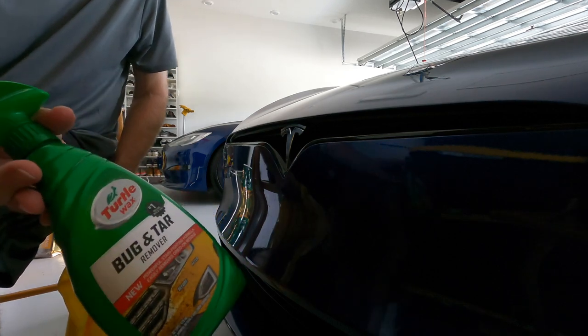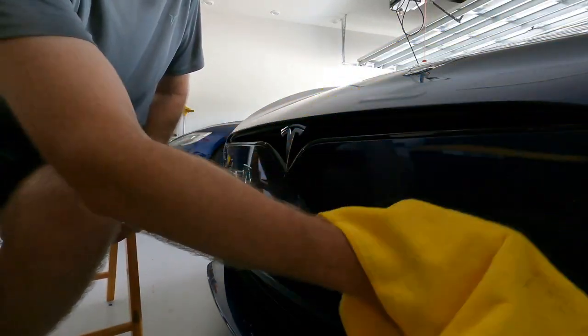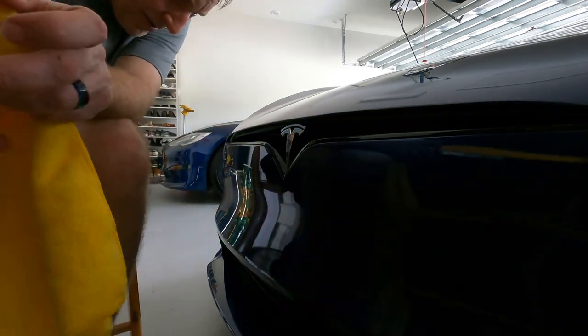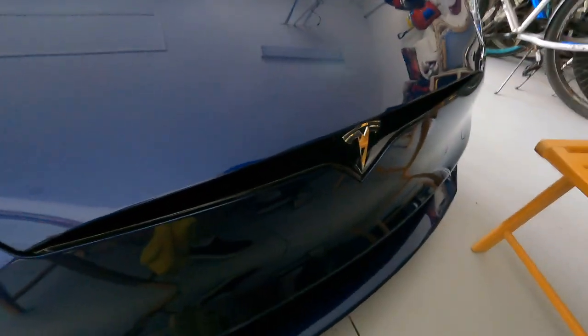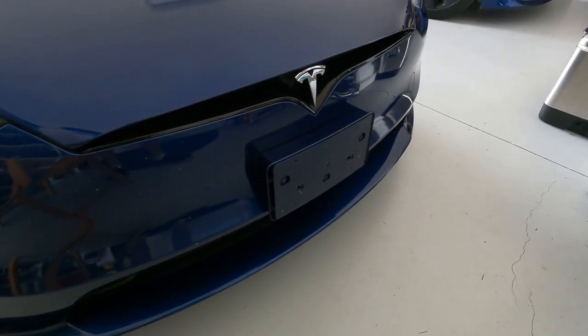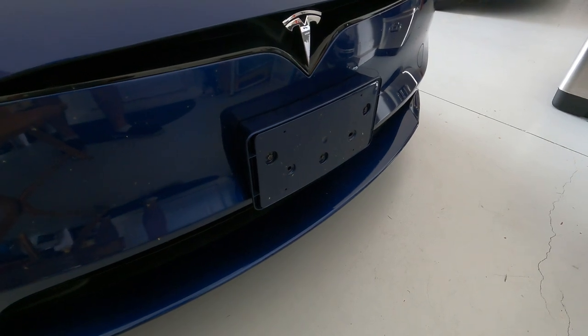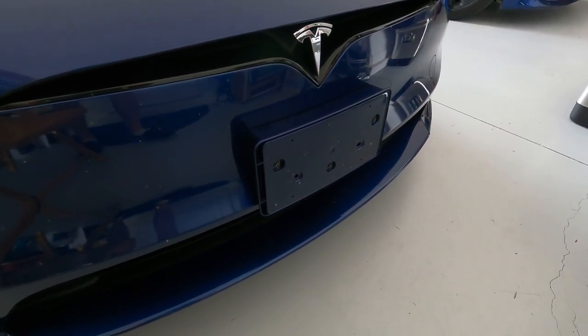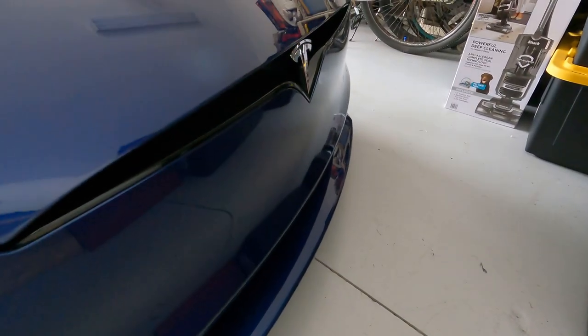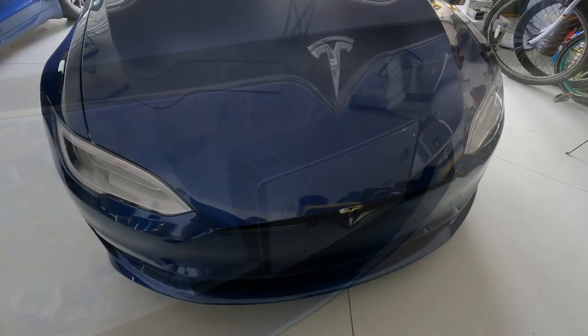Final step: a little bug and tar remover on the area to clean it up, wiping it off with a microfiber towel. Just a tiny bit of residue in one spot. That's an end result I'm quite happy with — it's like a mirror finish, clean. I don't see a scratch, a ding, or a bit of residue anywhere. Using computer technology I can switch between before and after images. I know which one I like better.